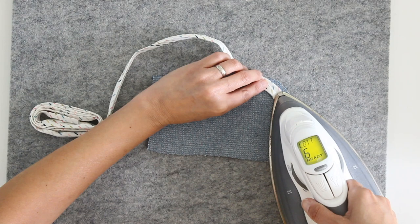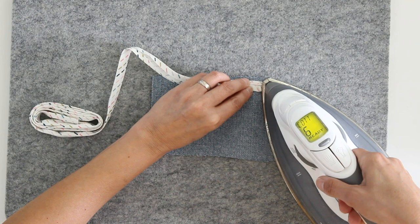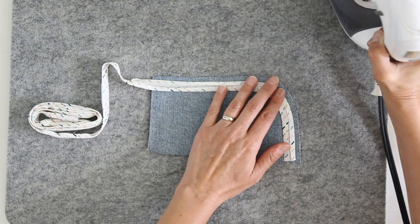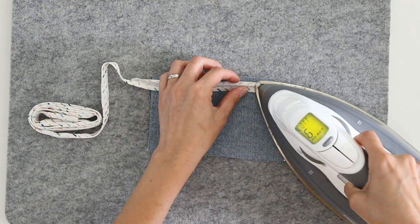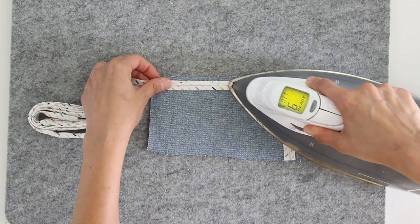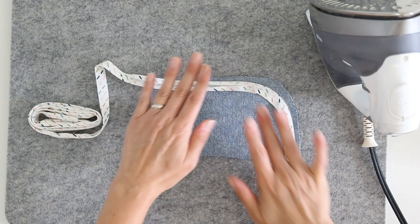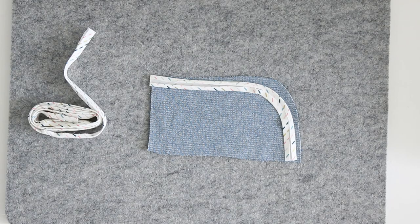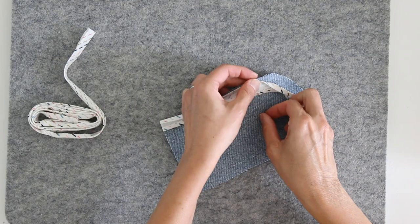I'm going to curve as I'm pressing and take it around that curve, keeping it a quarter inch away from the raw edge. I don't want this wrinkle here so I'm going to press again. You can press down with the iron and stretch very slightly to get your bias tape to conform to that curve. You can see I've pressed most of that wrinkle out. Then I'll trim the bias tape and pin it into place.